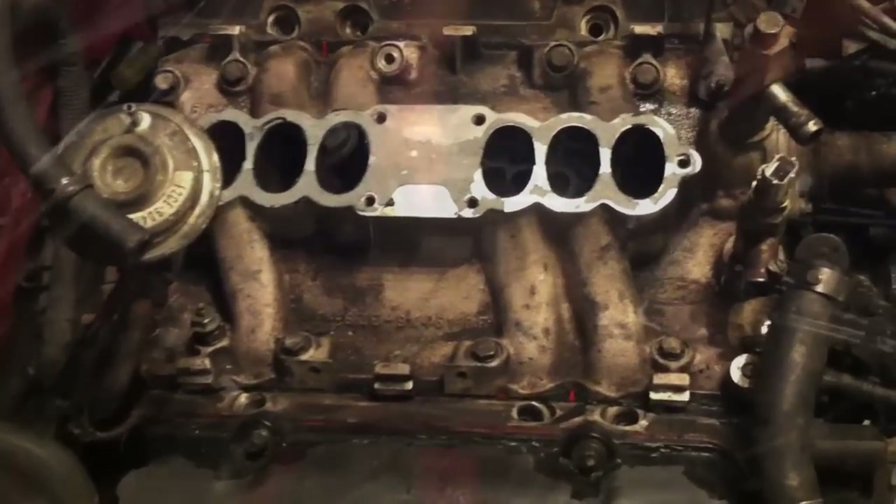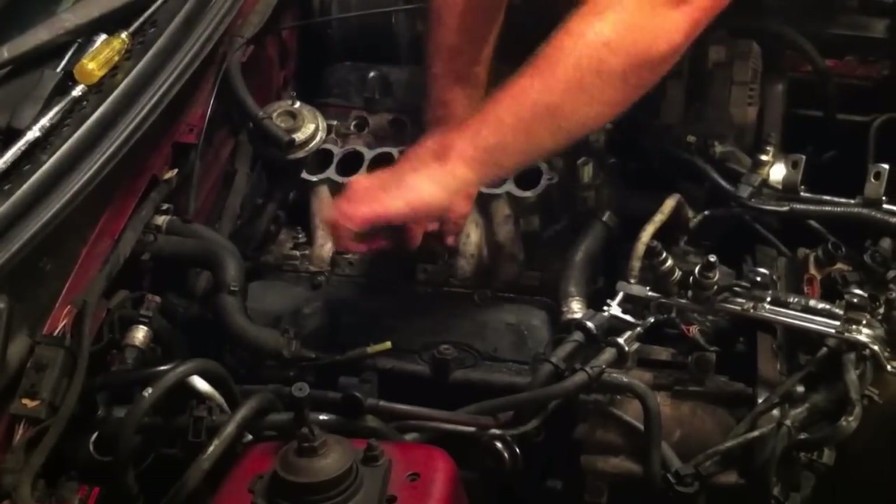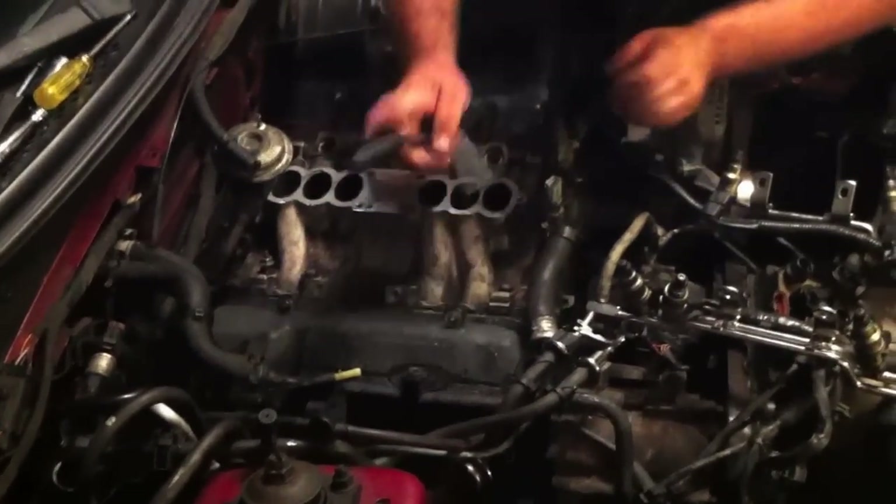Once you've got the fuel rail out of the way, you have access to the manifold bolts. There are 11 bolts holding down the manifold — loosen them and lift it straight up. After that, go ahead and remove your valve covers, which are held down by only five bolts each.